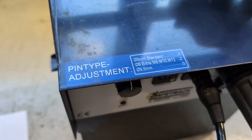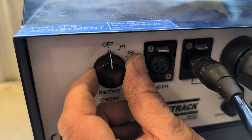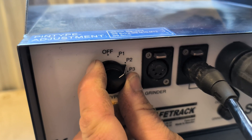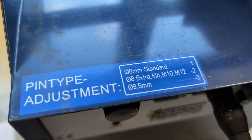Before you start pin bracing, it is important that the unit has the correct pin type setting: P1 for 8mm standard, P2 for 8mm extra and threaded pins, and P3 for 9.5mm pins. You can always find the correct pin type setting on the label on top of the unit.